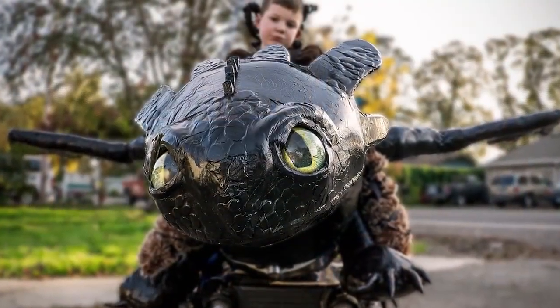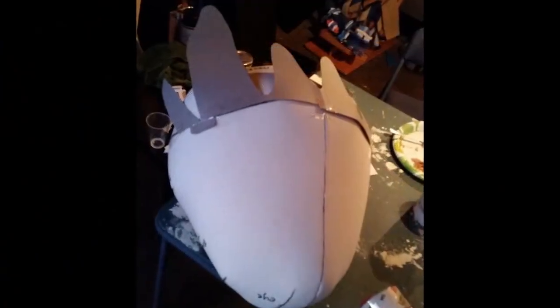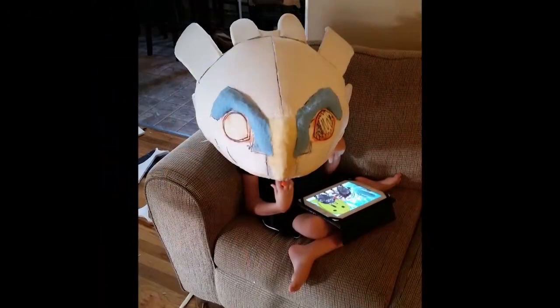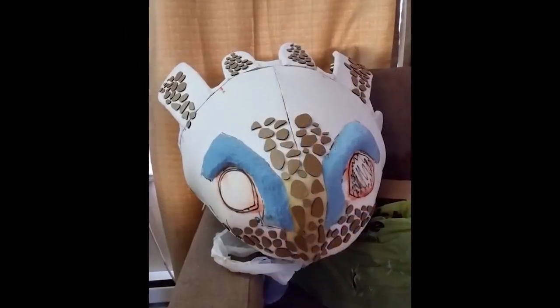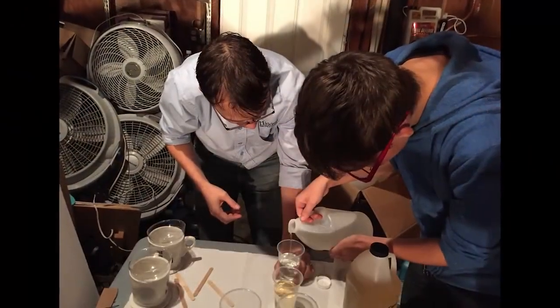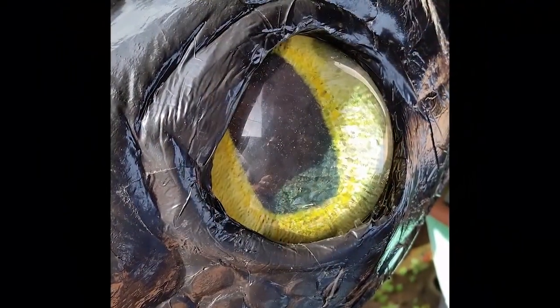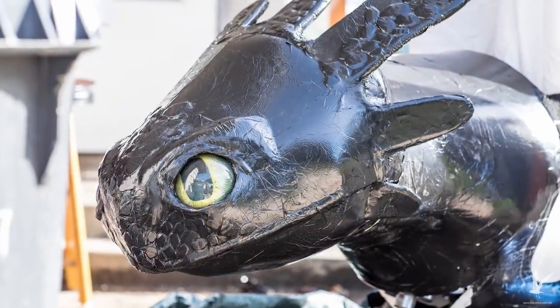Toothless is a very iconic, recognizable character. He has a very unique head, so we wanted to nail the head. Getting that initial sculpt right really paid off in the end. When we were making the eyeballs, the material we used as it catalyzed kept melting the bowls we had the eyeballs in. So we had this idea of floating them in water as they catalyzed, and we got a perfect-looking set of eyeballs. And there it is — the final head. It came out awesome.